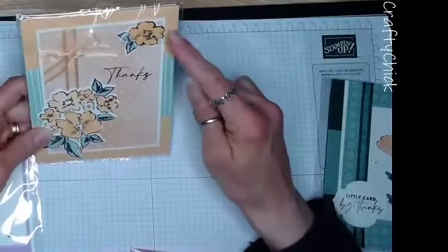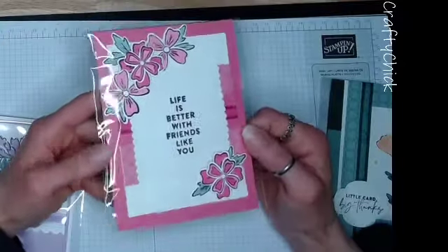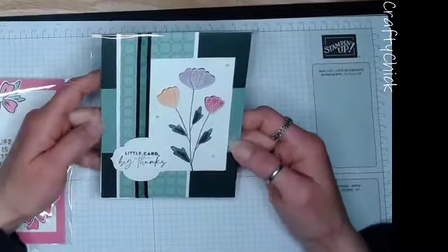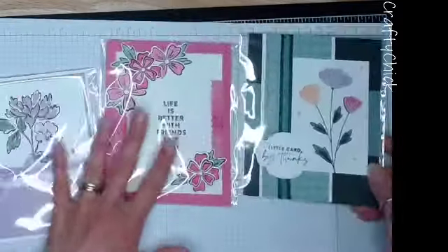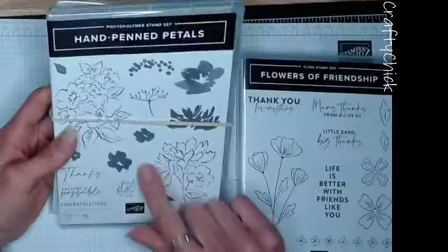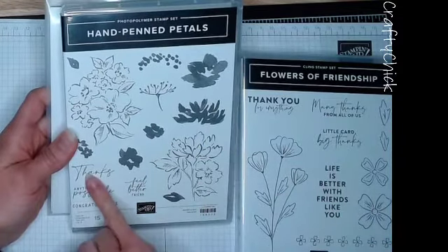Let me show our projects for this month. We have the pale papaya card, a soft succulent card using DSP from the Hand Pin Suite, fresh frasier colors, polished pink - which kind of looks like Barbie pink - and a card combining both green in-colors: soft succulent and evening evergreen. These are the samples of what we're going to make. We're using the Hand Pin Petals stamp set - I can't stop playing with it, it's been a lot of fun - using both floral images and a thanks sentiment.